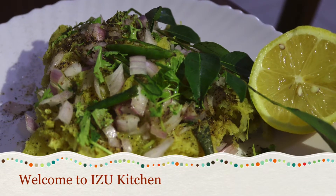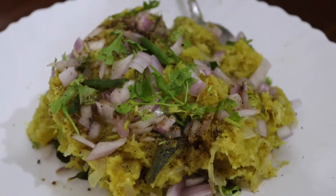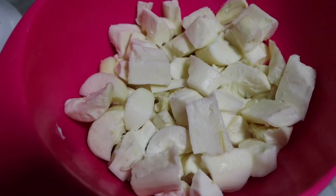Hi friends! Welcome to this recipe. I am here today. This recipe is a recipe for my ingredients.